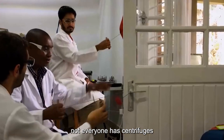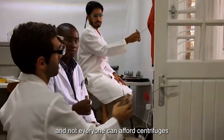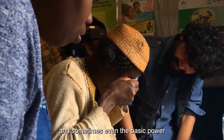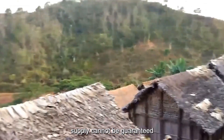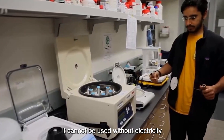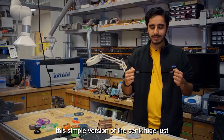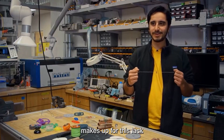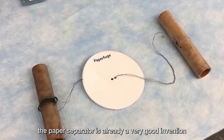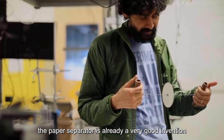Although its effect cannot be compared with regular centrifuges, not everyone throughout the world has or can afford centrifuges. In Africa, for example, medical care is not excellent and sometimes even basic power supply cannot be guaranteed. Even if a genuine centrifuge is available, it cannot be used without electricity. This simple paper centrifuge makes up for that lack — although the technology content is not high, for people in poor areas it is already a very good invention.